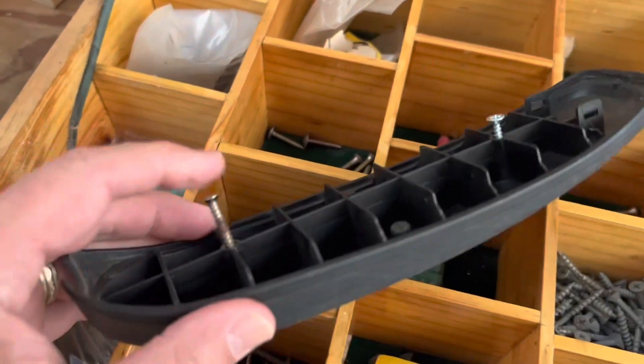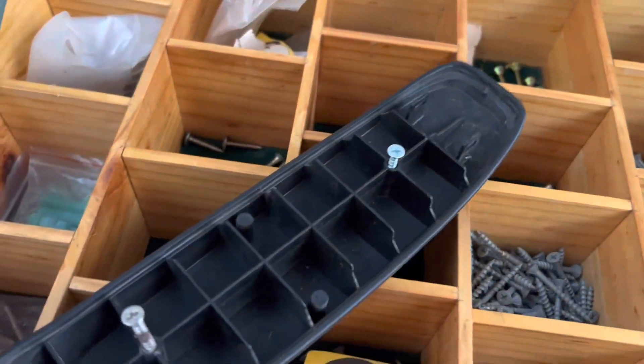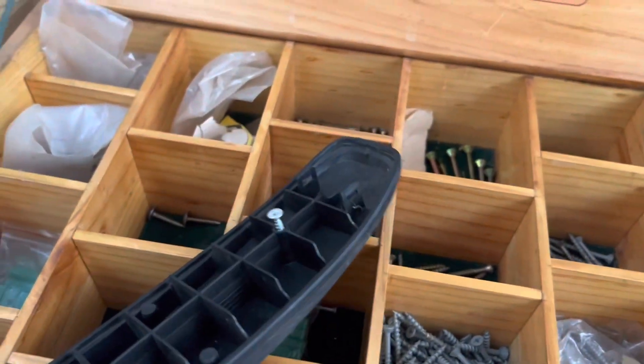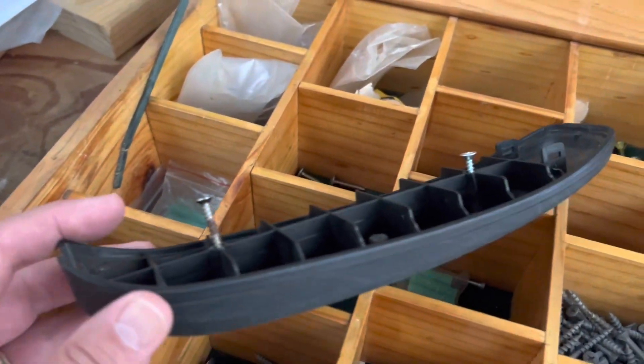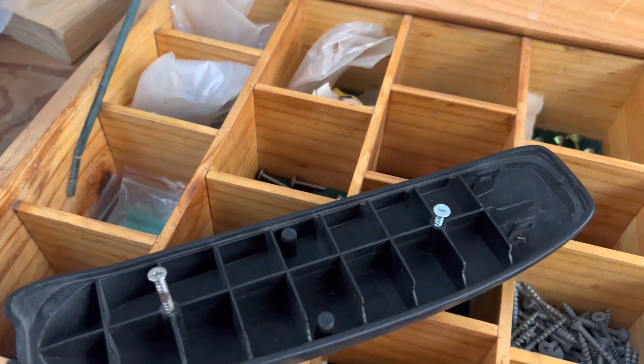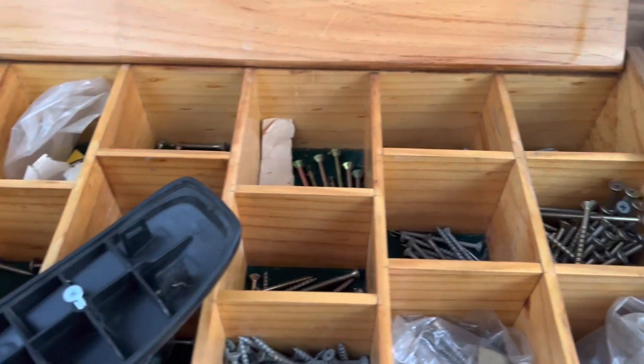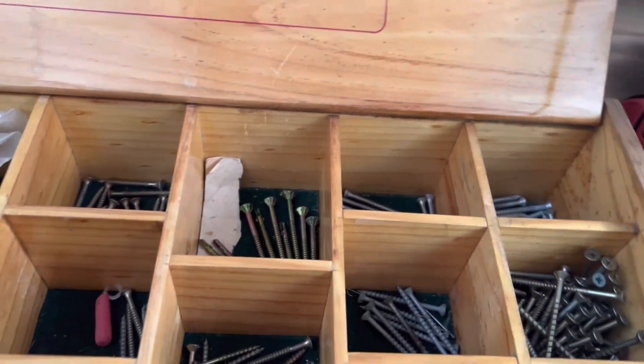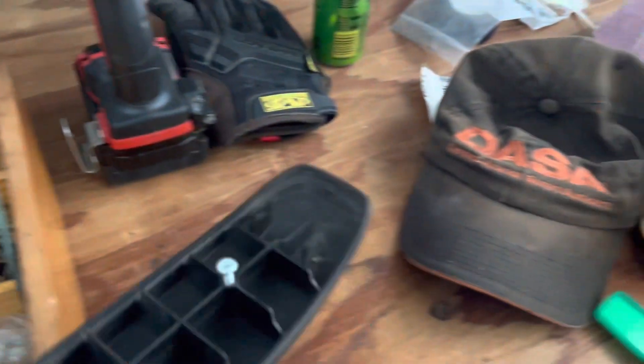I found a couple of random screws there. I picked the longer one to go at the back and the shorter one at the front, just because of the depth of the hole. And I can now see why there's a block on that particular other side as well — it's probably to do with the length of the screws. So we'll screw them on and we should be on our way.